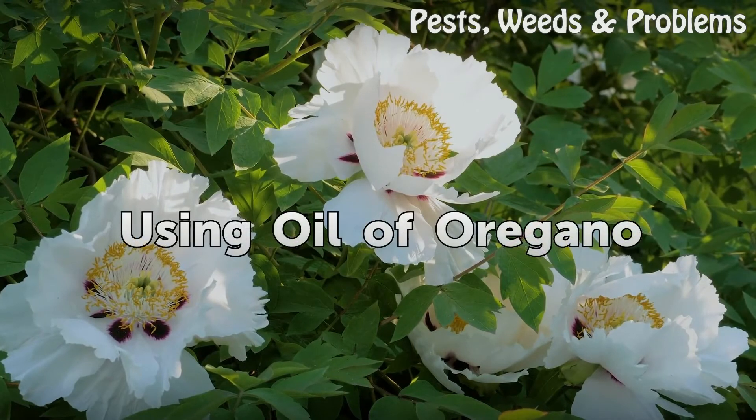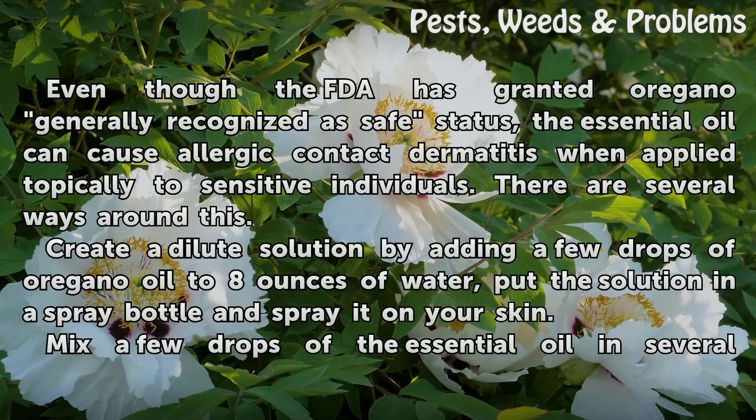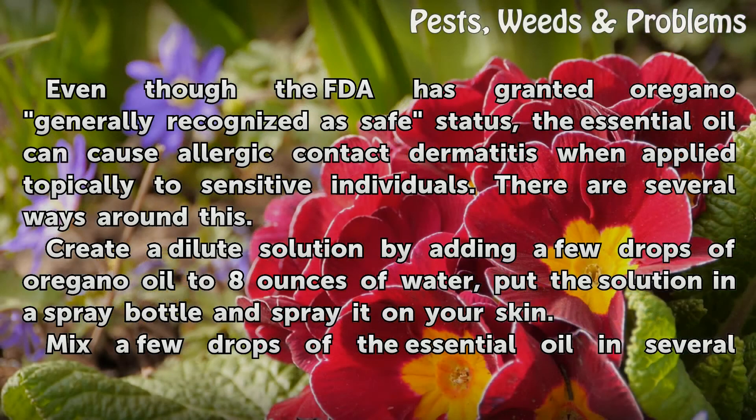Using oil of oregano. Even though the FDA has granted oregano generally recognized as safe status, the essential oil can cause allergic contact dermatitis when applied topically to sensitive individuals. There are several ways around this. Create a dilute solution by adding a few drops of oregano oil to 8 ounces of water, put the solution in a spray bottle and spray it on your skin.